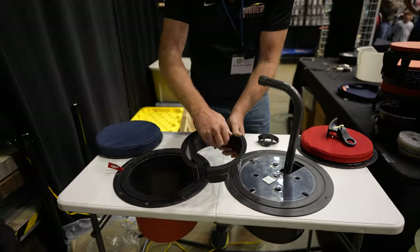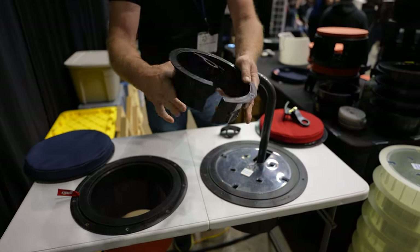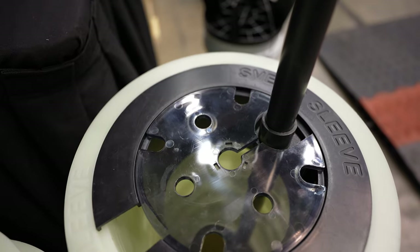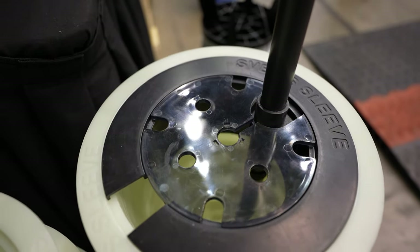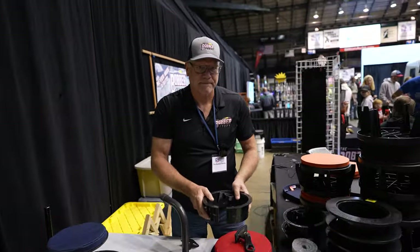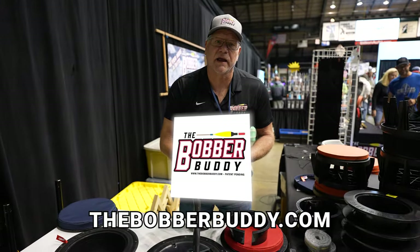There's also another version with the same concept that actually fits in a hole, or you can use it with Sven's — Sven's has an on-ice hole option as well. You've got options there. If people are interested in picking any of this up, you can find it at bobberbuddy.com or at any of the ice shows.